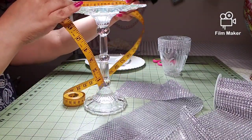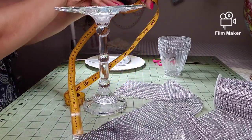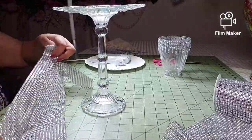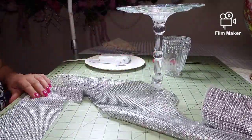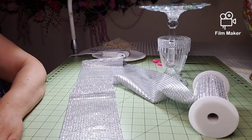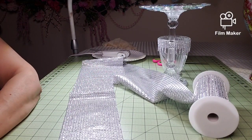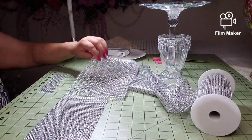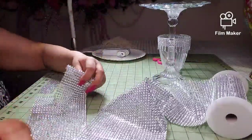It's a cake plate that I made with a crystal stem. It measures about 24 inches, so I cut 24 inches and I cut about six or seven rows of rhinestones. And I start the whole process again.